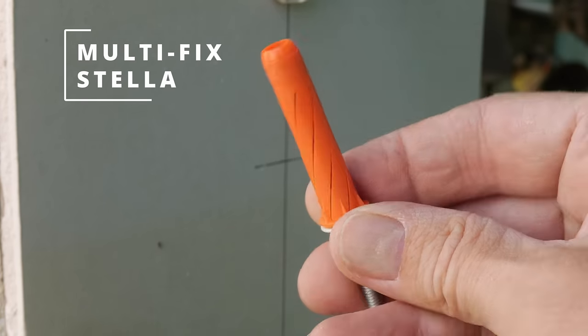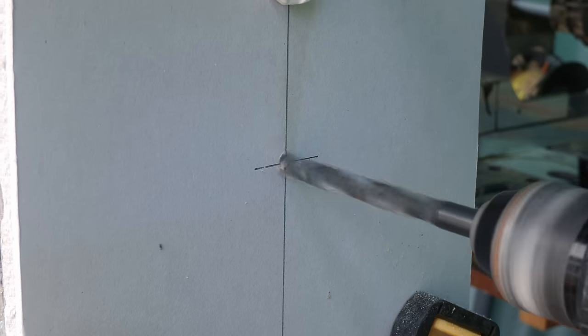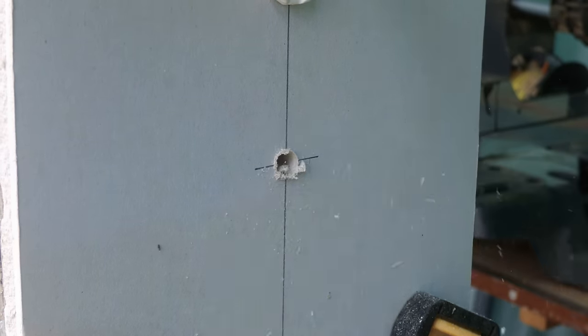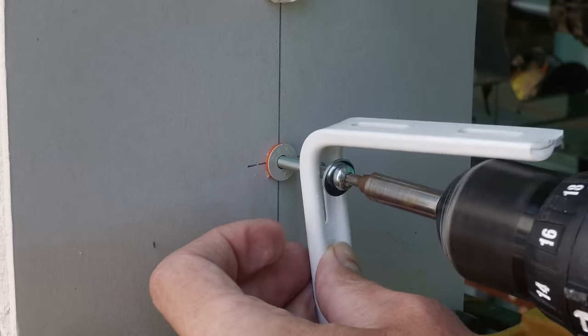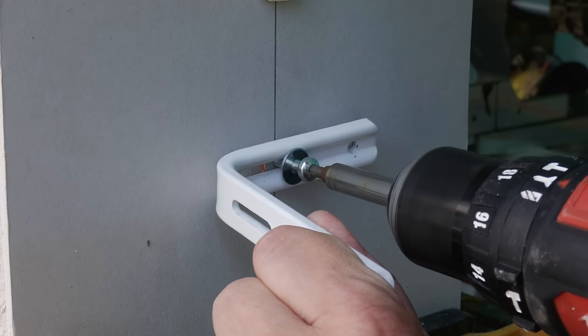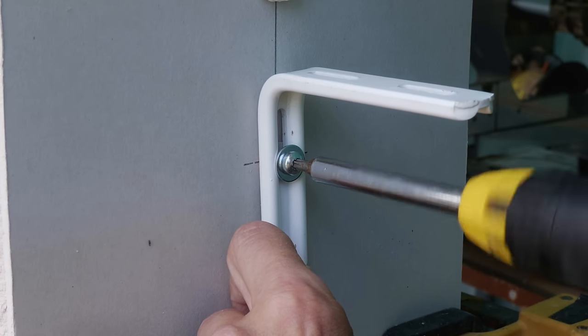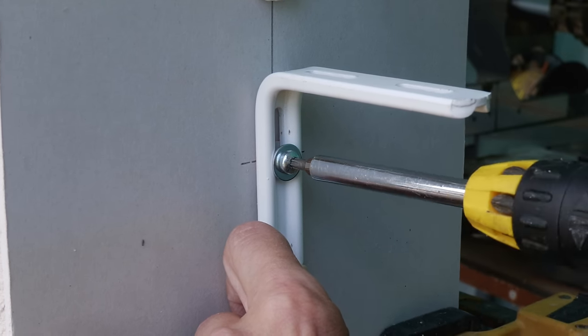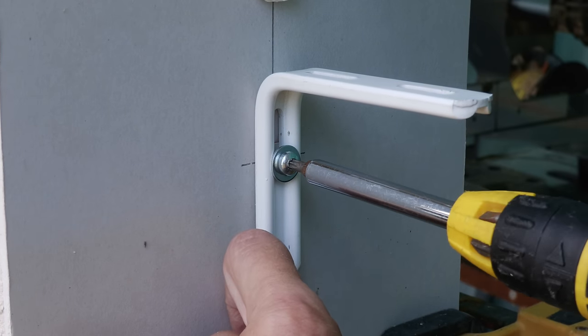Next up we've got the Multifix Stellar, which I was really impressed with in my last video, with this metal nut inside the fixing. We need a 10mm diameter drill bit for this. The Stellar requires a Torx head bit, which I love as it's far superior to Pozidriv, minimizing any chance of the screw bit coming out of the screw head. With the metal nut in the fixing I can confidently drive this most of the way home with my drill driver and again finish off the tightening with my manual screwdriver.